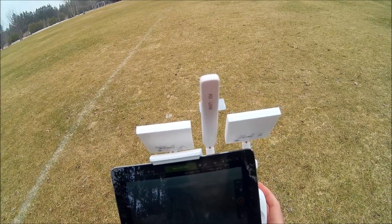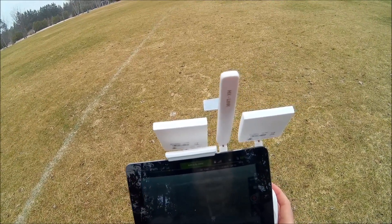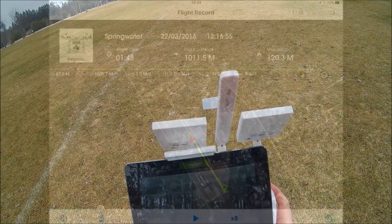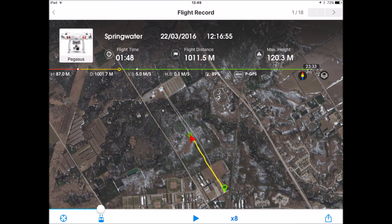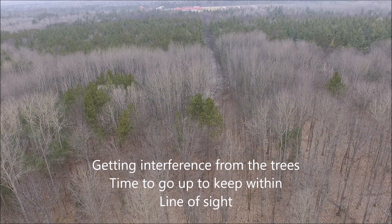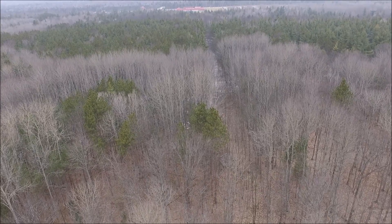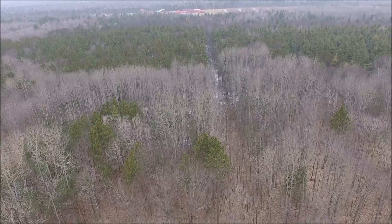We have solid RC video transmissions looking okay. It's sitting at a thousand. Let's move ahead. Let's go up.